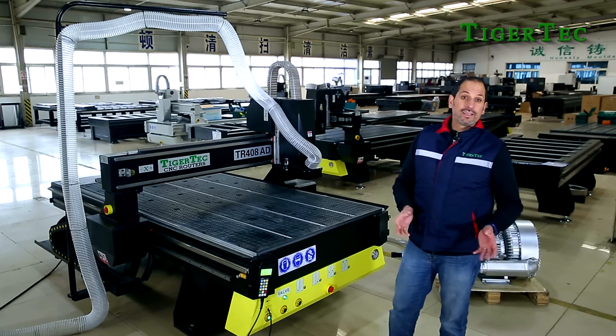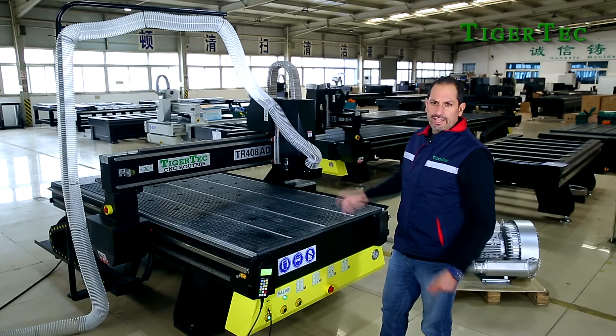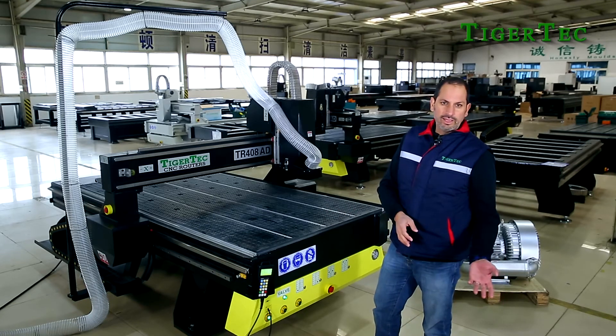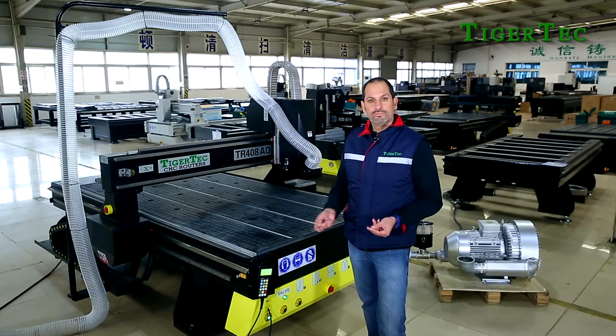TigerTech can also fit the machine with different spindle options. These spindles can range from 2.2 to 9 kilowatts, with options from China or from Italy — all depending on your market budget.